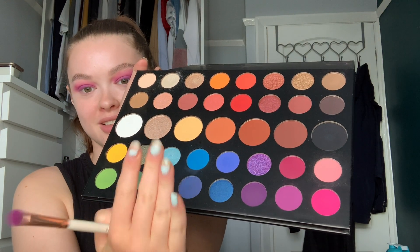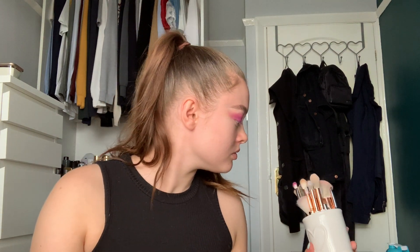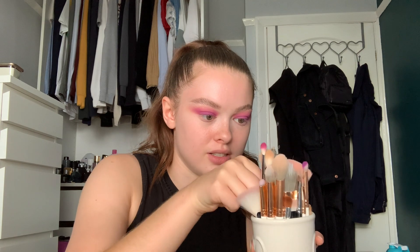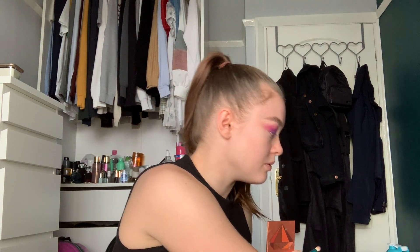Then I'm going to go in with a darker purple — just a darker purple — and I'm going to pack that on with the MAC 239 SE brush. So cute, just a little dense fluffy brush. I'm going to take that purple and just focus it on the outer corner, and then just go back in with that fluffy brush again and blend until you're happy.